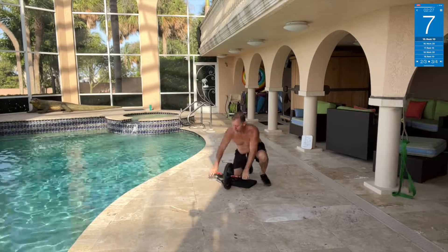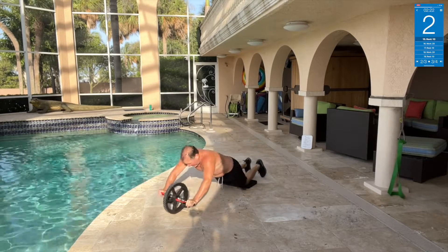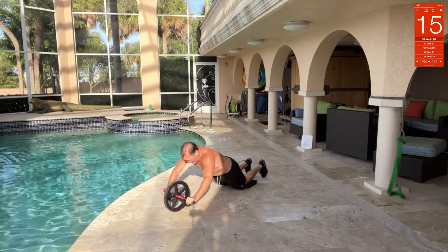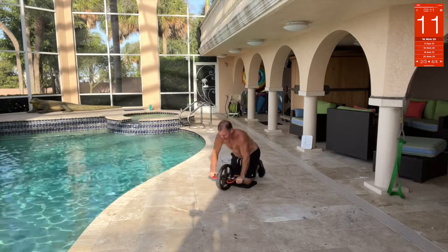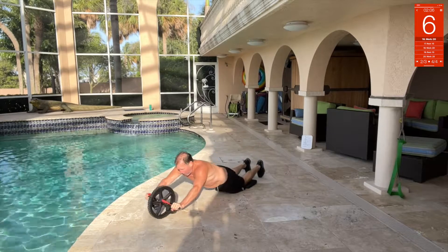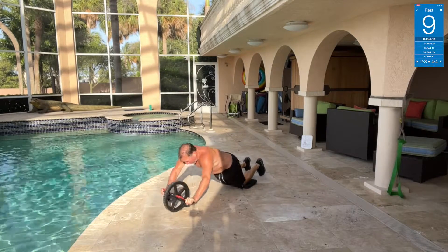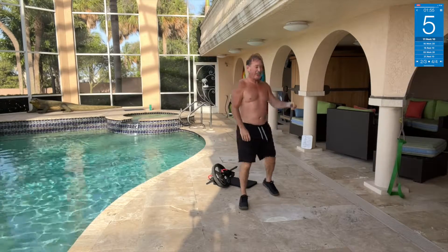Back to the ab wheel — I'll start early because it's never too early for abs. See how I'm breathing — deep breath in and slow out. One more. That was good.